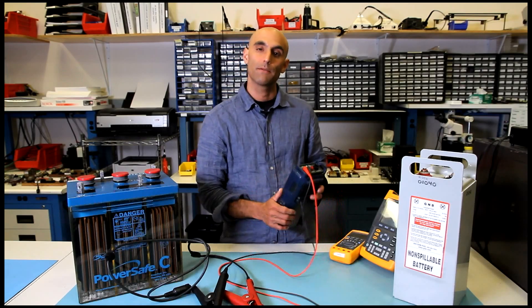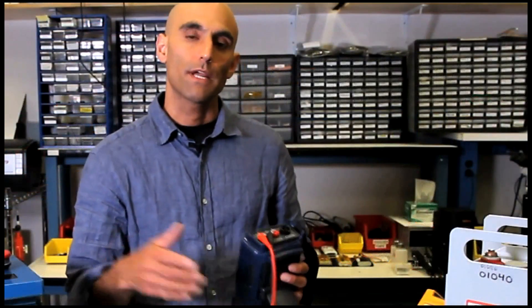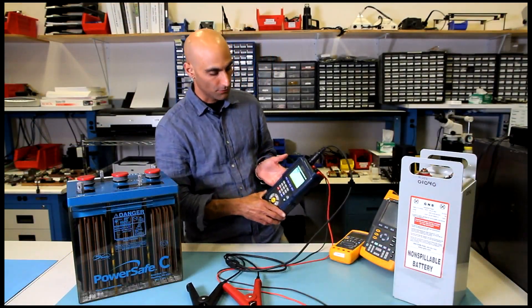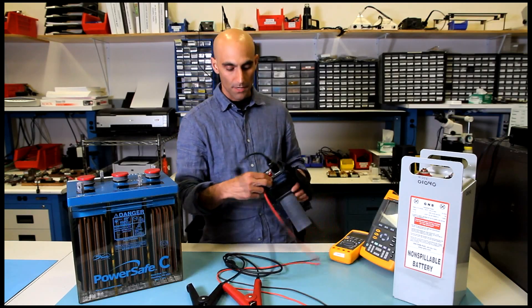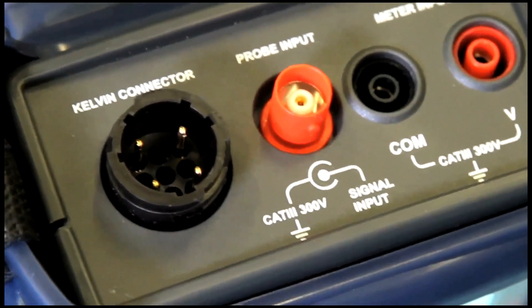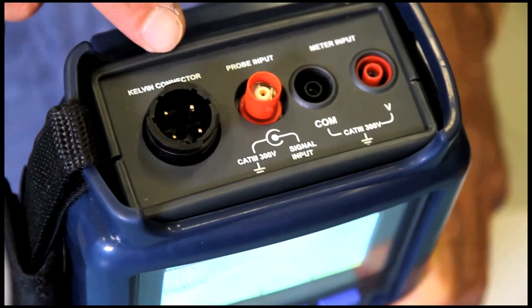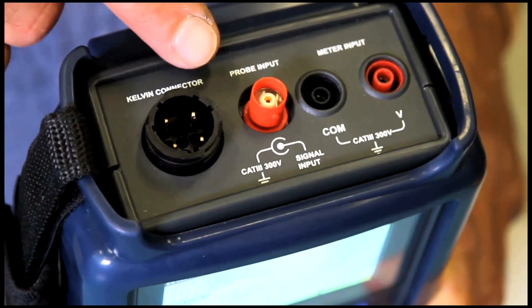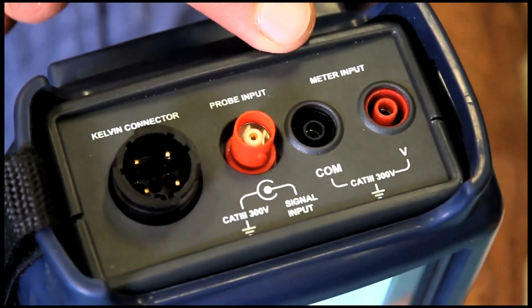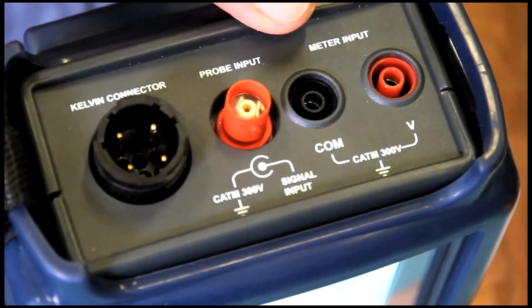I'm going to do a brief demonstration for you today. I'm going to turn the unit on and it will go through a very in-depth calibration of all its circuitry. Before we start testing, on the main screen we'll see that there are a number of connections on the front panel. We have a Kelvin connector that takes a number of different connectors for testing batteries. We have a probe input for an oscilloscope that's available on the unit, and we also have meter inputs that are CAT3 compliant for testing voltages, current clamps, and temperature probe testing.